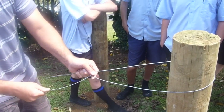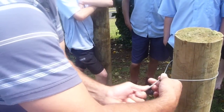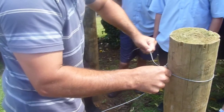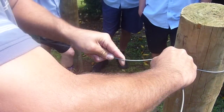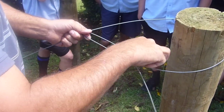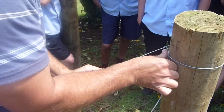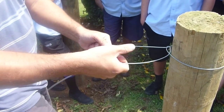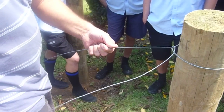Bring it around like that, pull it up nice and tight. Once you've got there, slide the knot around into position and then bring it around so it stops there. Then you thread that through under — so you've gone under, over, under — bring it back to there, pull it up nice and tight.